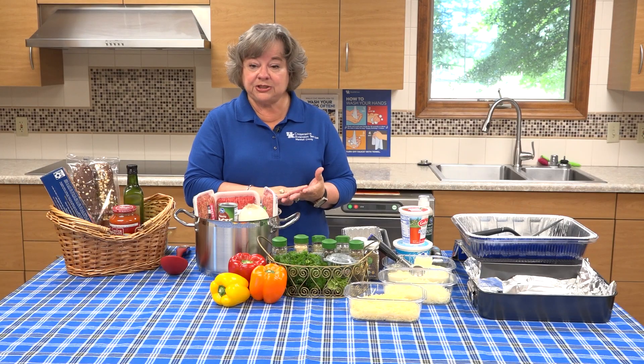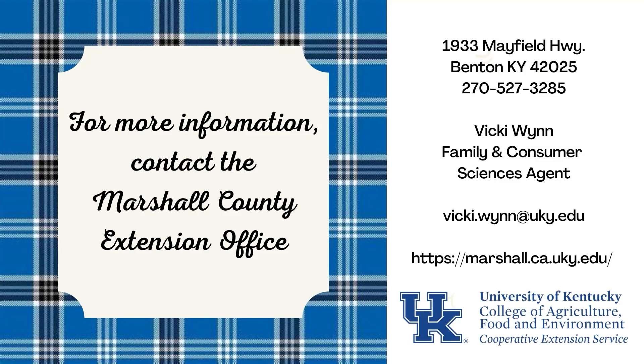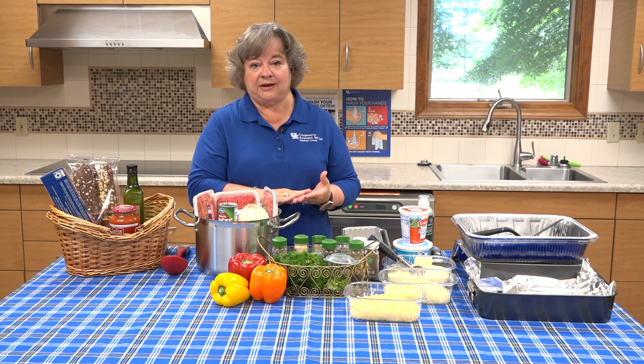I hope you've enjoyed the information shared today about preparing lasagna and the many different ways you can put it together to make it unique for whatever your family likes. If you need more information about this or other programs related to food and nutrition, please call the Marshall County Extension Office at 270-527-3285. We're located on Mayfield Highway in Benton, Kentucky. Thank you.